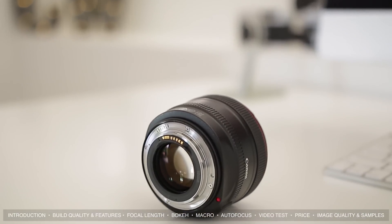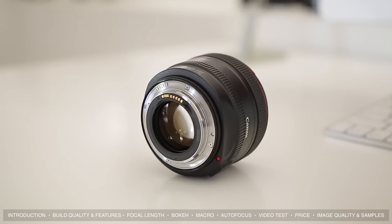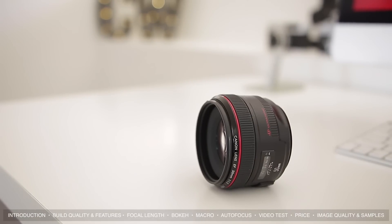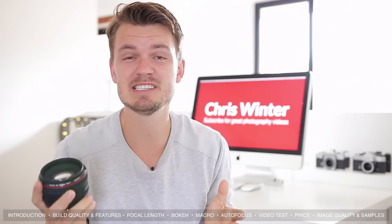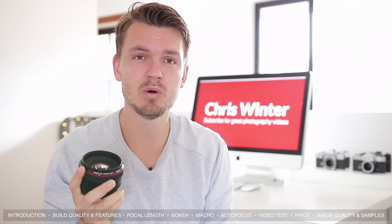If we move towards the back of the lens we can see a nice metallic mount, which is a given for a lens at this price. Another lovely pro feature is weather sealing, which means this lens should be great in nearly all conditions. At around 580g this is definitely a heavy lens, but if you're going to be using it on a Canon 5D or Canon 6D it feels just about right — overall build quality is fantastic.